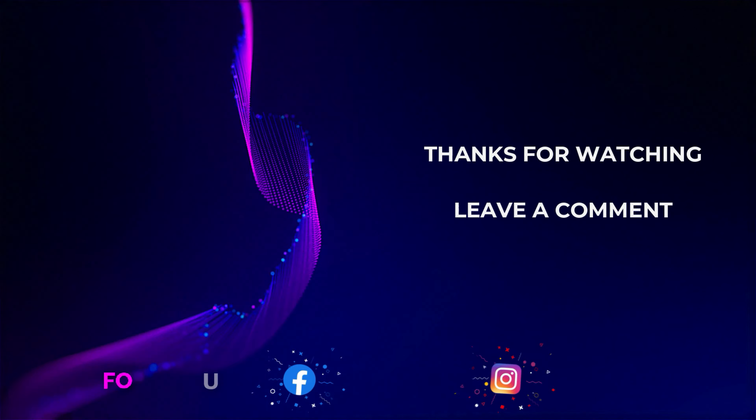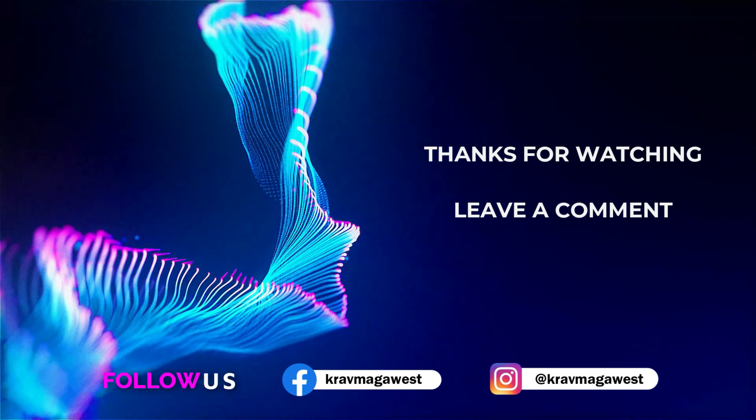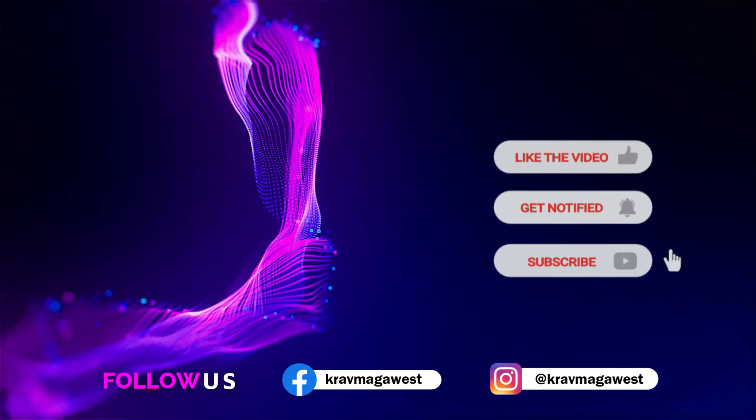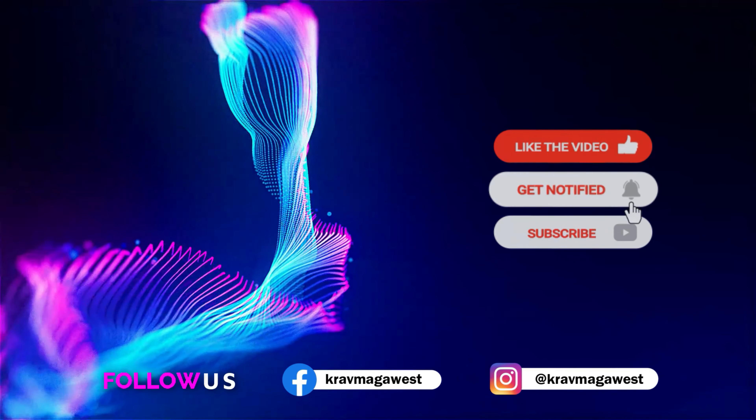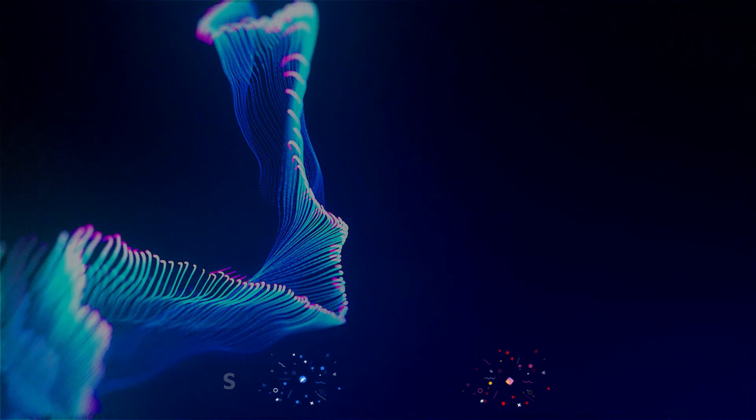Thanks for sticking around to the end of the video. I really hope you enjoyed it and the content we're putting together. If you did, it would really help if you could like the video and subscribe to help us grow. Feel free to comment or tell us what you'd like to see. Thanks again, and I'll see you on the next one.